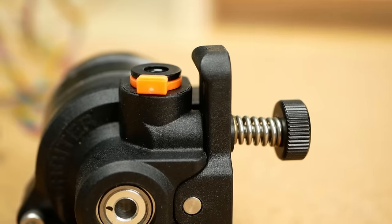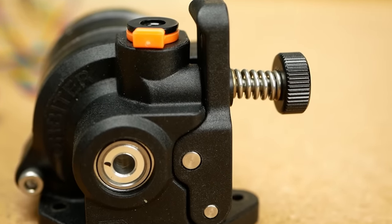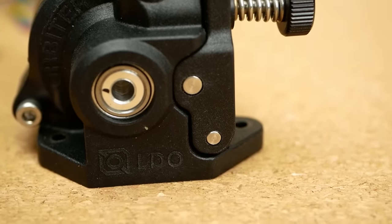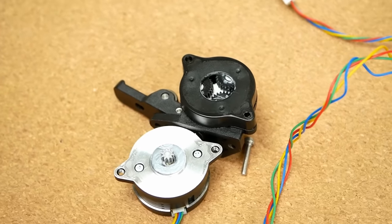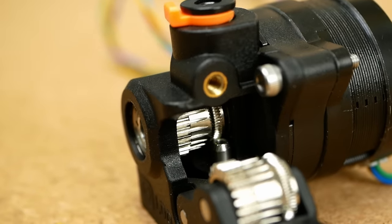The housing of the Orbiter is injection-molded glass-fiber-reinforced nylon, which makes it very stiff and feels super nice. It uses a planetary gearbox with 7.5-to-1 reduction to drive the dual Bondtech extrusion gears.